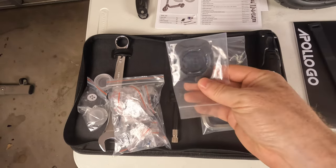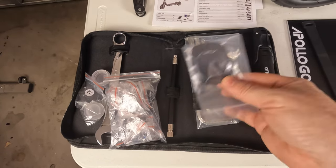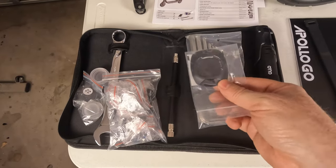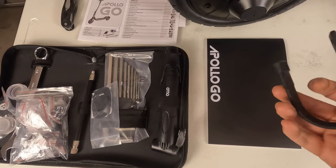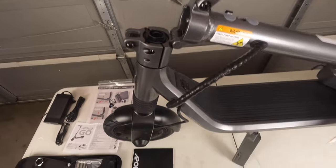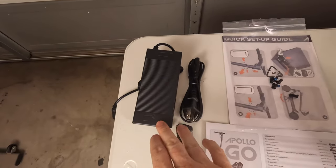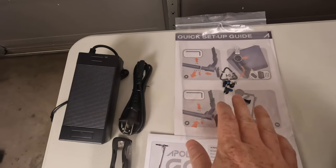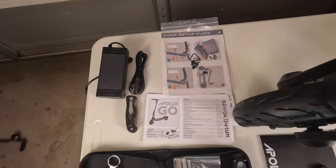There's the Allen key set and a little manual pump with a valve stem adapter — though I prefer chuck adapters, which I'll link a video on since they make inflating tires much easier. We've got a quad lock mount for your phone — I actually bought a phone case with a quad lock mount that we'll be using with this scooter. And there's also a redundancy strap for the locking mechanism, our instruction manual, the 2-amp charger, hex bolts, and the quick setup guide.